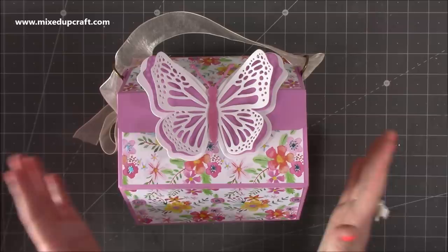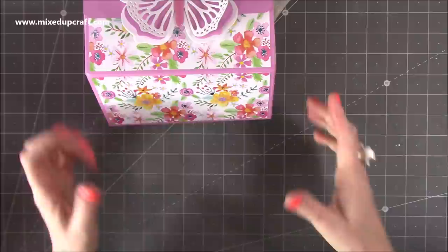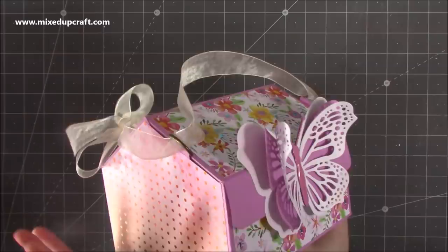Hi everybody, it's Sam at Mixed Up Craft, thank you for watching my tutorial today. I'm going to be showing you how to make this larger version of what I called the beautiful hexagon gift bag. I made it about six months ago and I'll link it up here — that one was about that size. Lots of people requested a larger one, so this is what we're going to do today.